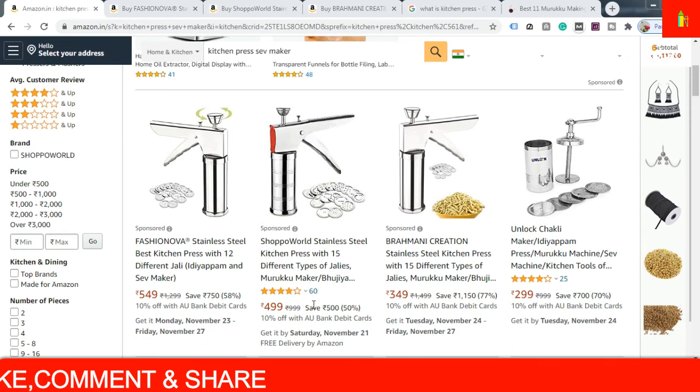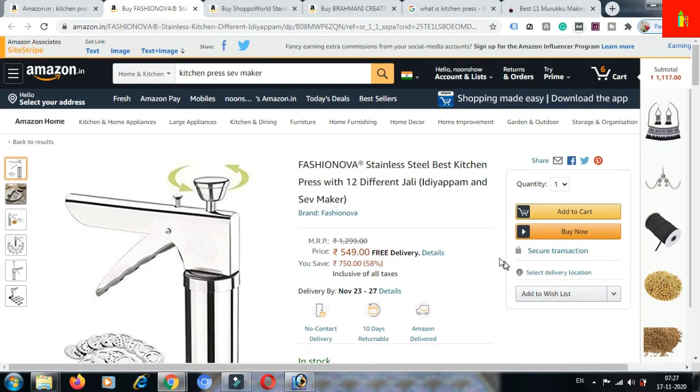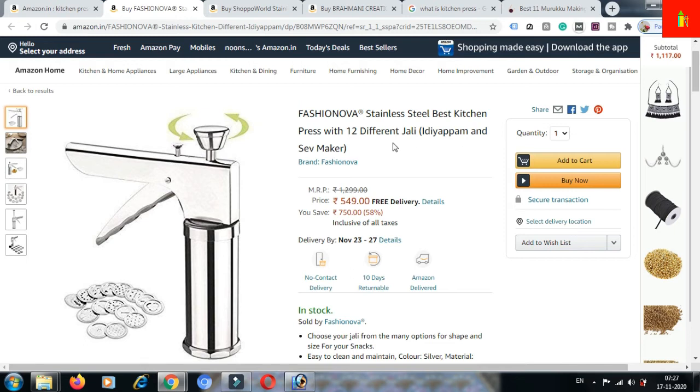There is another one you can get for ₹349. I'm showing some of these machines — this is a stainless steel best kitchen press with all different jali plates for idiyappam and sev making. The actual cost is ₹1,299 and the discounted cost is ₹549. You can see the jalis here.